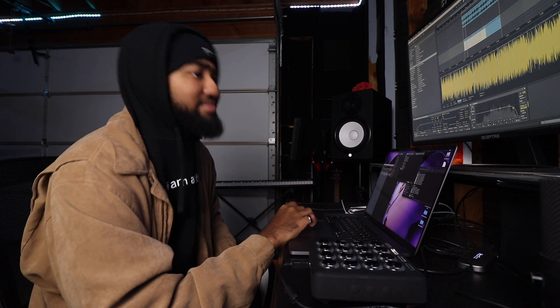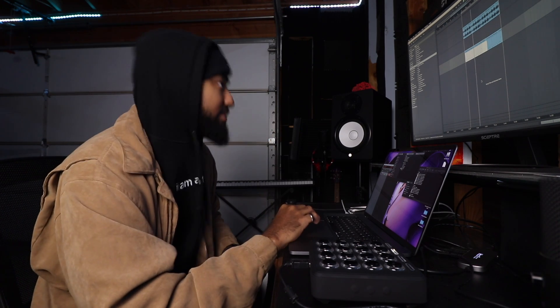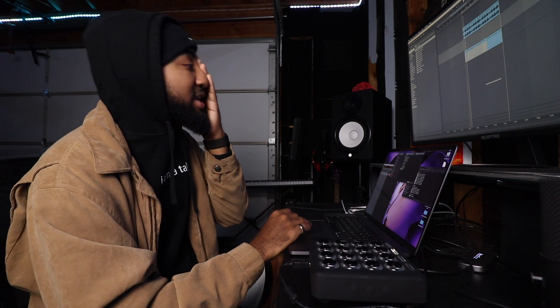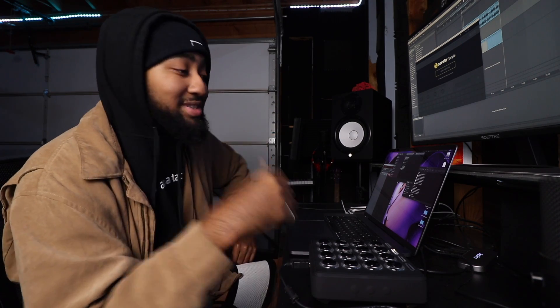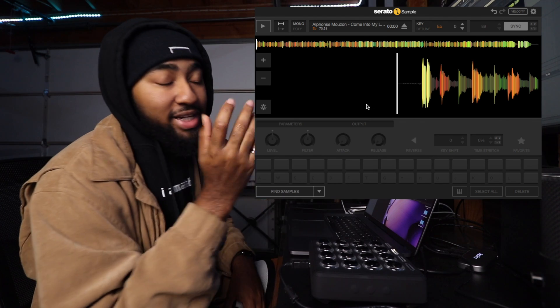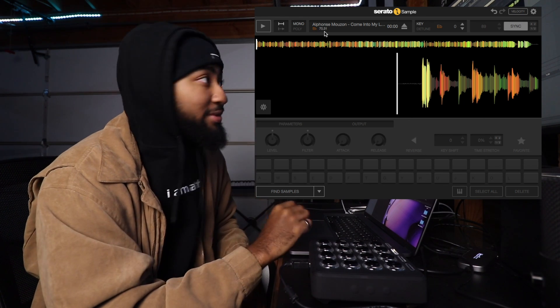Now if you don't have Ableton and you have FL Studio or Logic or something like that, they all have their own samplers so you can take this advice there. But you can also get this plugin called Serato Sample. I use Simpler mostly because I'm sampling loops, but when you're doing full songs like soul samples or old R&B samples, you're gonna want to use something like Serato Sample. I'm gonna show you right now — I'll load that same sample. Check this out: it automatically gets the key and the tempo for you.